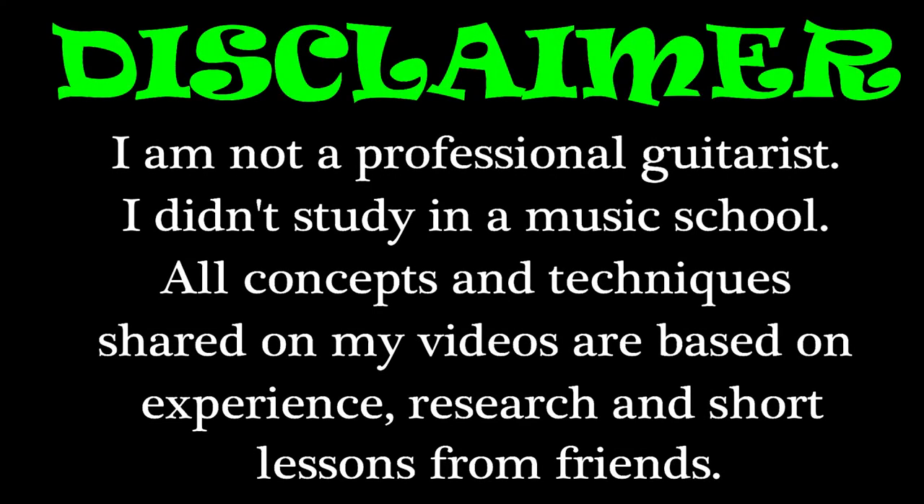Before we begin, just for the information of everyone, I am not a professional guitarist and I did not study in a music school. All concepts and techniques shared on my videos are based on experience, research, and short lessons from friends.